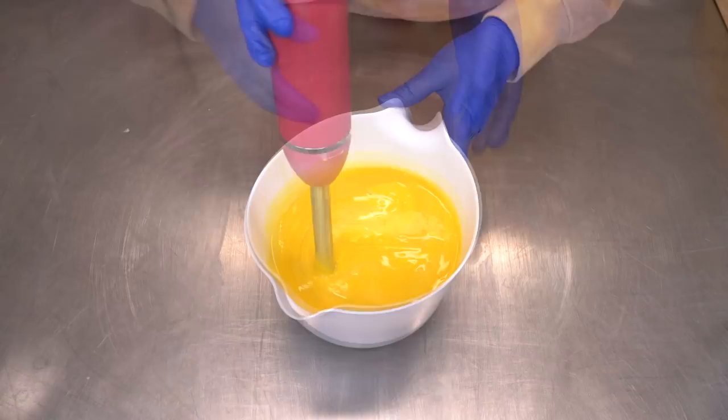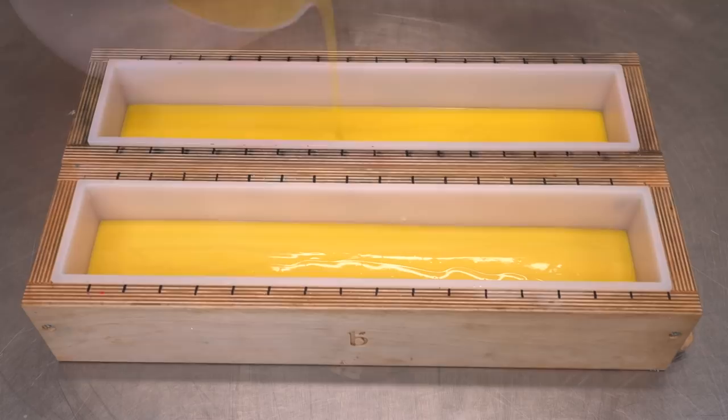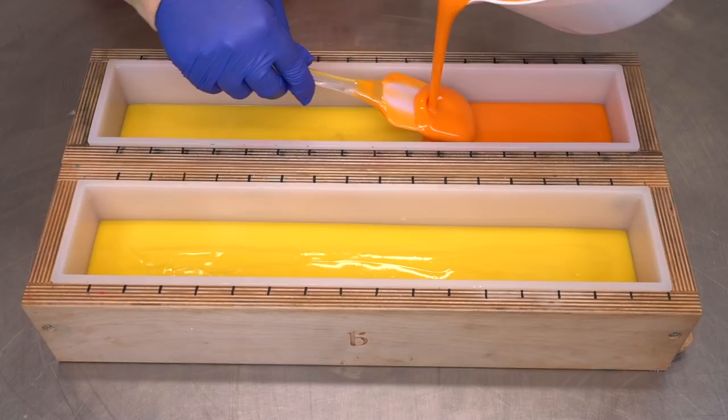I'm just going to blend this up real quick, and now we can go ahead and pour this into our two Brambleberry molds. Let's get that first pour in here — it is really, really vibrant, thank goodness. Now I'm going to go ahead and pour this second layer in here very slowly, trying to make it very even and very straight.